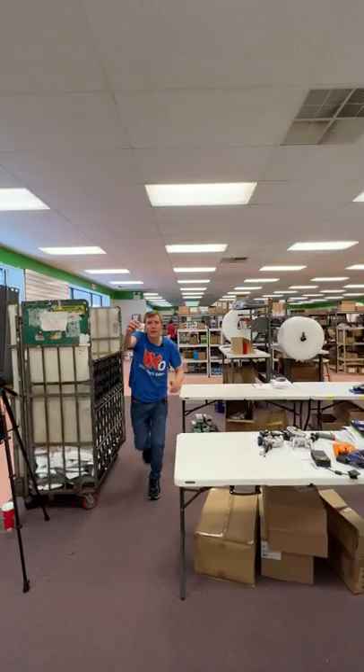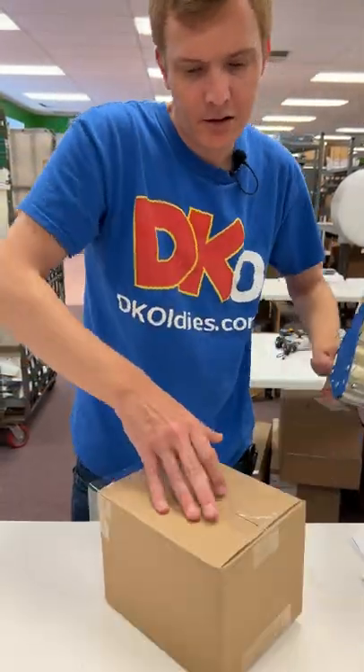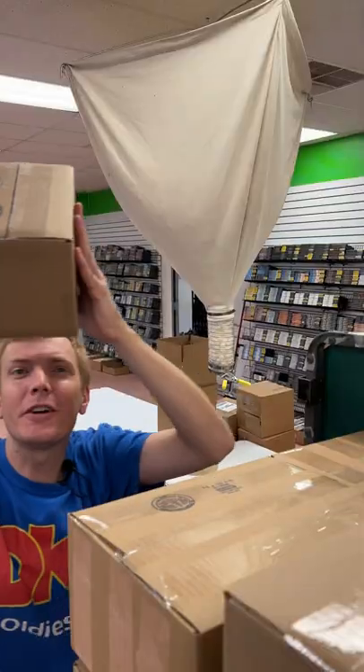Perfect. And since your order got picked to be filmed, thrown in this N64 keychain. Enjoy your controllers, Nathan.